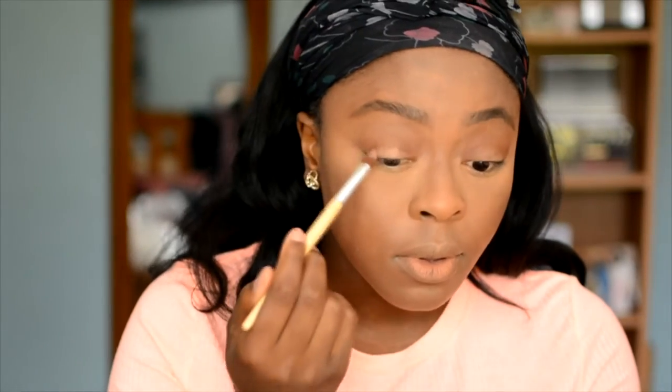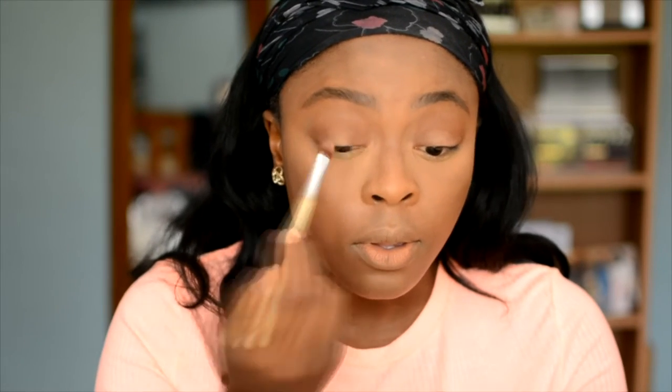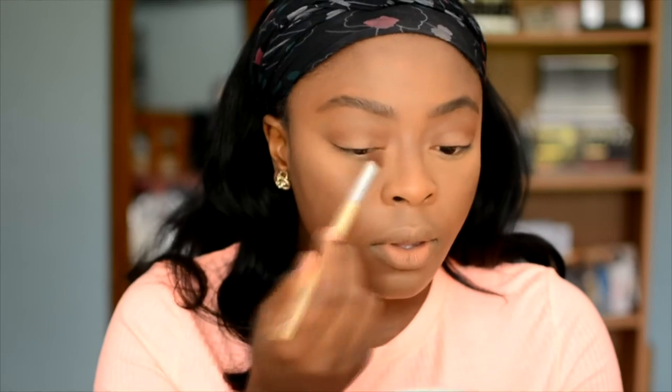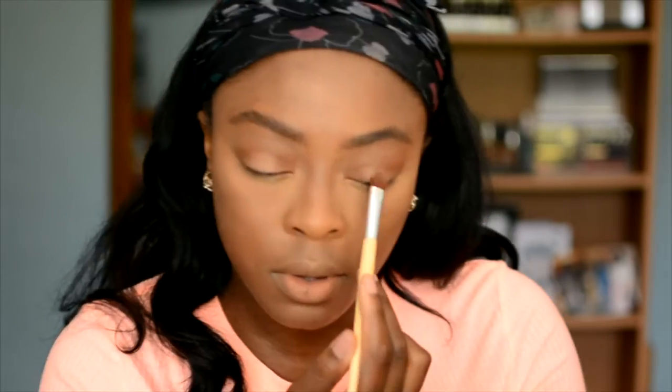Moving on to the eyes — I went in with my bronzer, which is by Shea Moisture, placing it mainly in my crease and on my outer and inner corners of the lid. This creates a little sandwich effect, then I used my blush — I think it's Lovejoy by MAC — and patted that right on the centre of my lid. It gave the most gorgeous glow-from-within on the eyelid; it looked like I had nothing on but there was just this really nice combination.